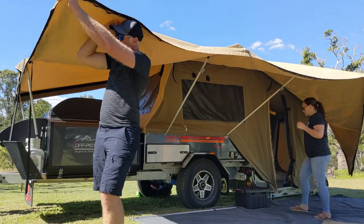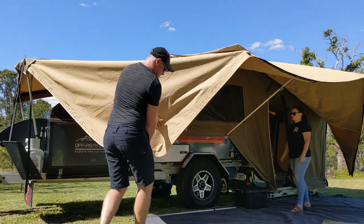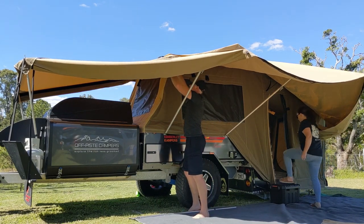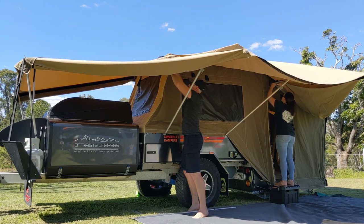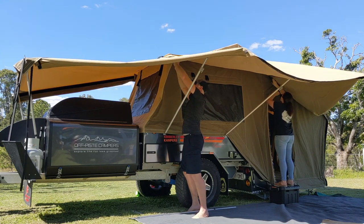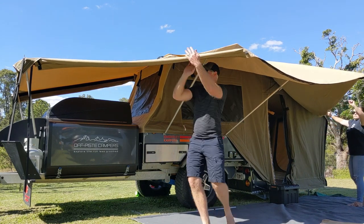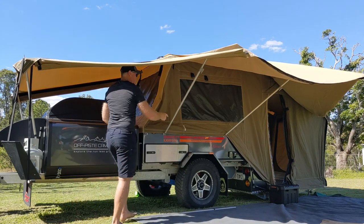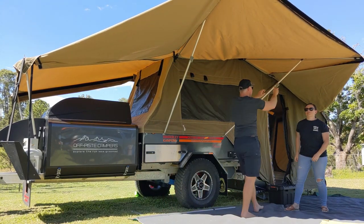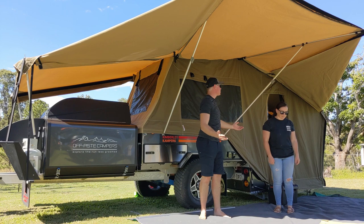Later on we'll show you how to put one pole into the corner to hold it right up. For now we'll grab each corner, bring the cam buckle up to where its tether is, and secure it. It doesn't have to be super tight, it just needs to hold it up. Give it a bit of a pat down. Then Sarah can get on the other extension — just push it up, release and push. Done, beautiful! The freestanding awning is all set.